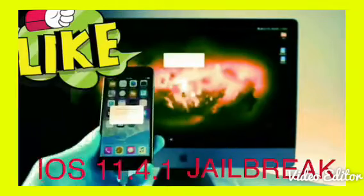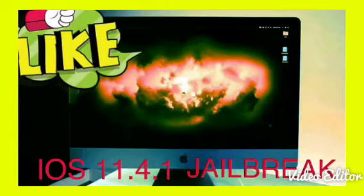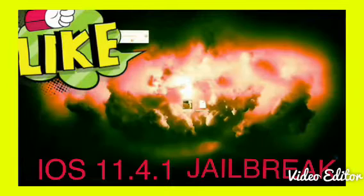How to jailbreak: go ahead and plug your device into the computer, then go ahead and trust it if it isn't already. You'll want to download two things — the actual Electra jailbreak and Cydia Impactor, whether it's for Windows or Mac doesn't really matter. Go ahead and open it and this is what you should see.